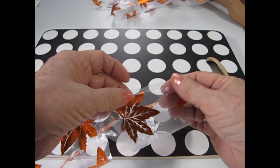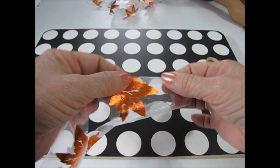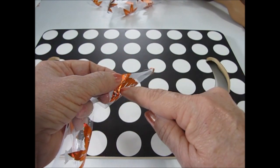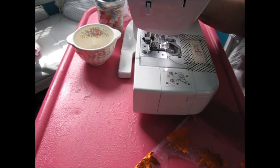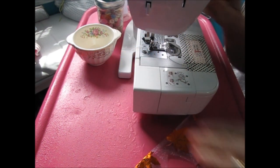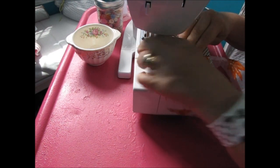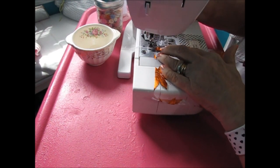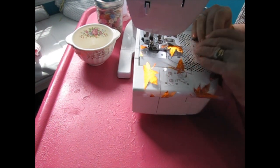I roll or fold down the armhole openings twice and I'm going to sew a top stitch. When you press this fabric with your iron, make sure that you use a pressing cloth — I just use a men's handkerchief. You do not want to touch the tulle with a hot iron; the fabric will melt.